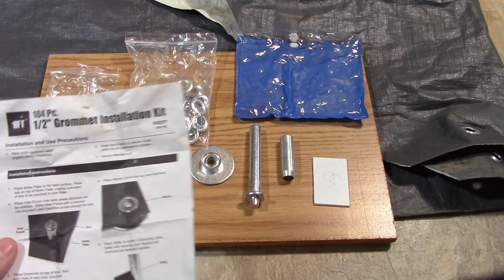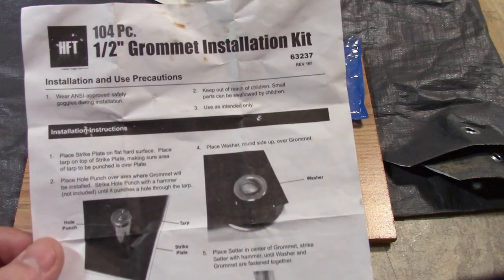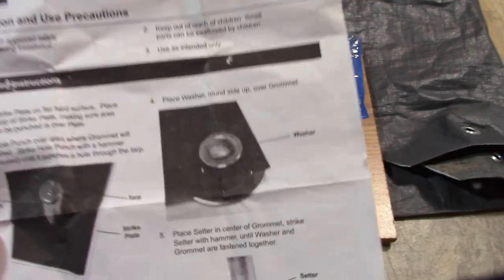Hey there, YouTube. Today I'm going to show you how to use the 104-piece, half-inch grommet installation kit from Harbor Freight.